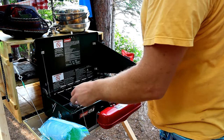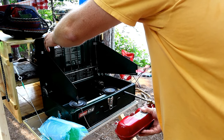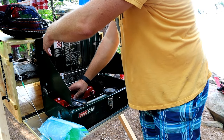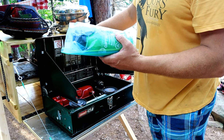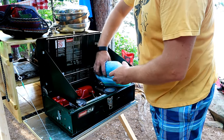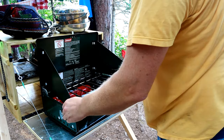We then put the camp stove back together. Inside I have a spare fuel container that I use for a small extra stove, and that can just fit neatly inside of the camp stove.